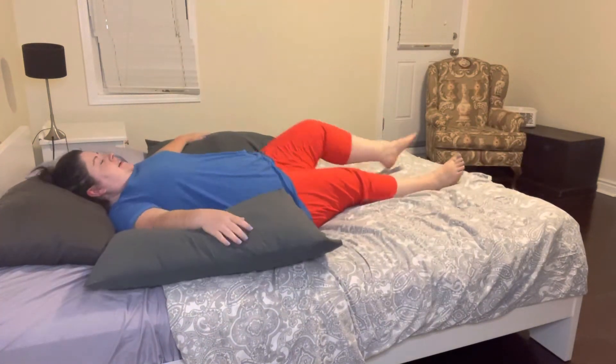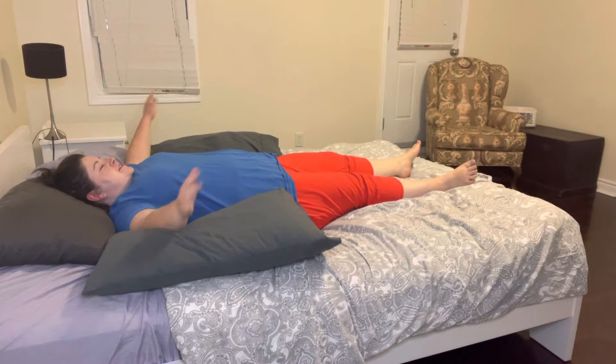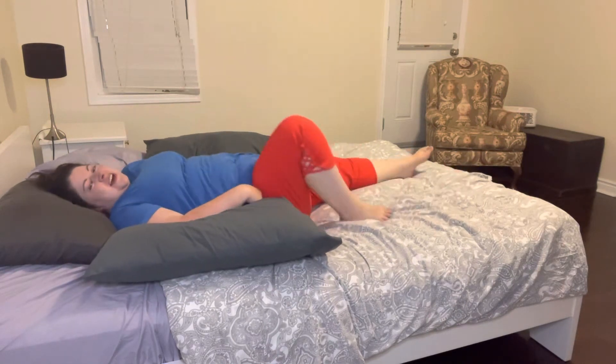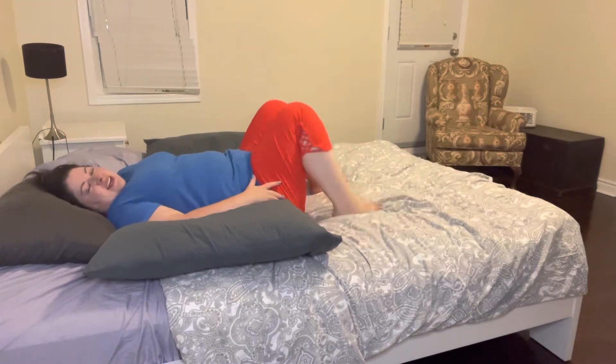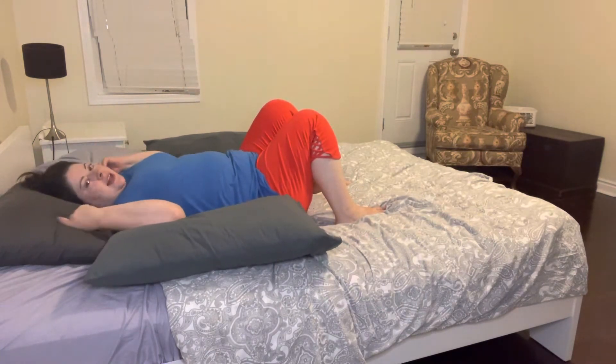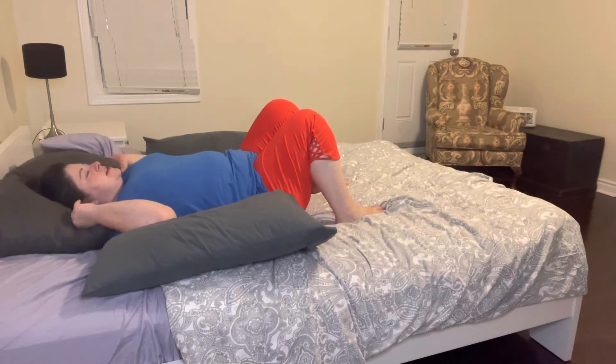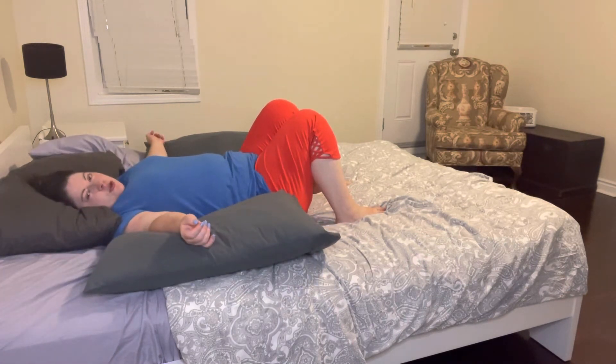We're going to come to lie down, having the pillows on either side. This is super comfy for your arms. If you just want to lay like this surrounded by pillows, you can bring your feet in towards your body, so that means your knees are up. I like to adjust this pillow underneath my head.